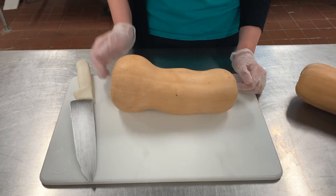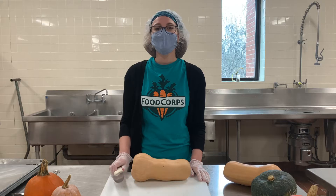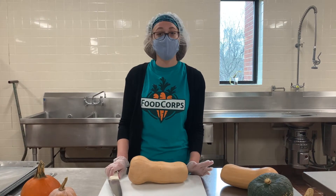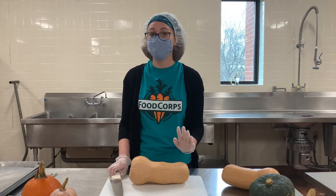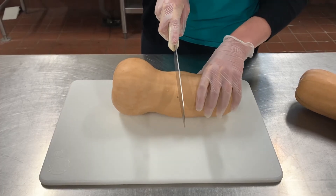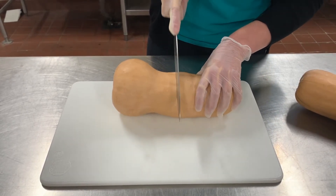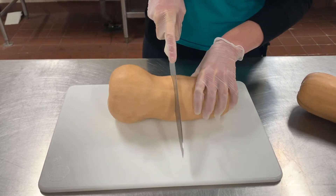We're going to be cutting our squash in half this way and this way. When we're using a knife, we need to be very careful because we don't want to cut ourselves. You never want to put your fingers in front of the blade of the knife. Notice how I'm holding the squash still so it doesn't wiggle around while I cut.